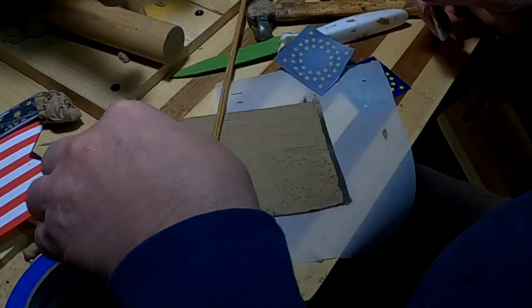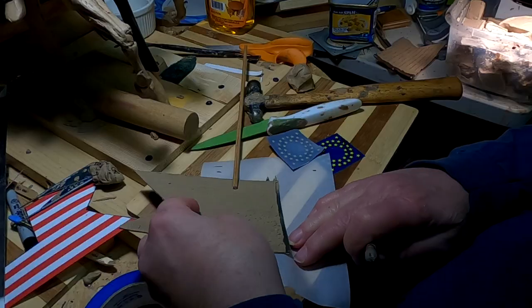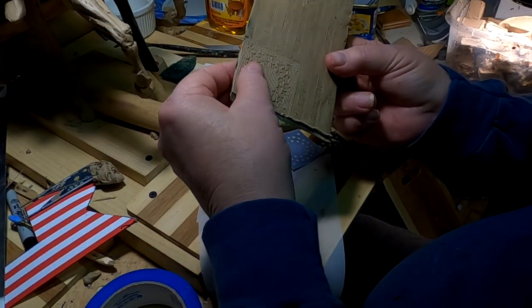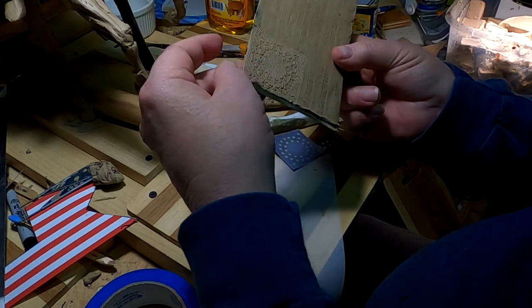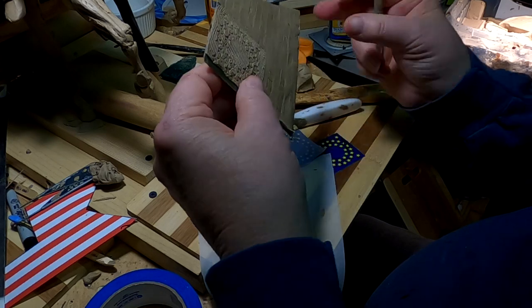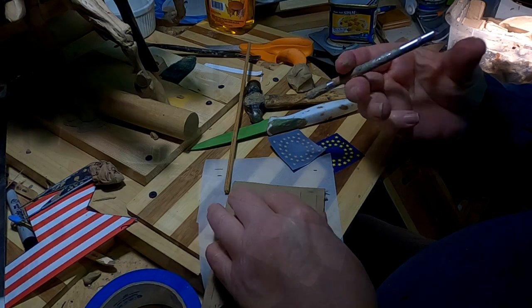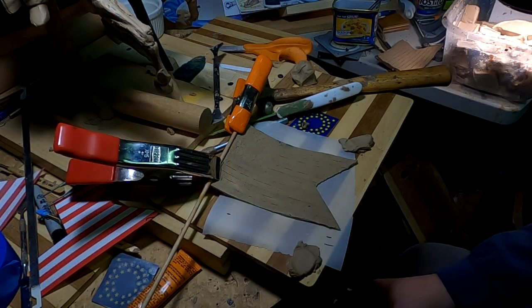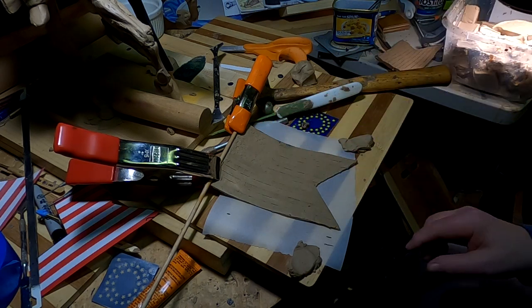Oh, that's better — that's much better. It ain't perfect but it's better. Alright, I got the flag as well as I can get it to get it to stay on the staff.